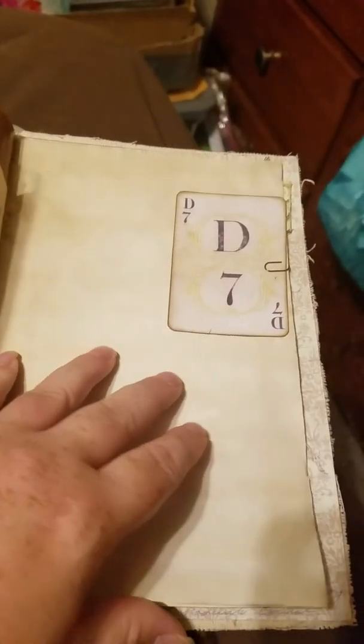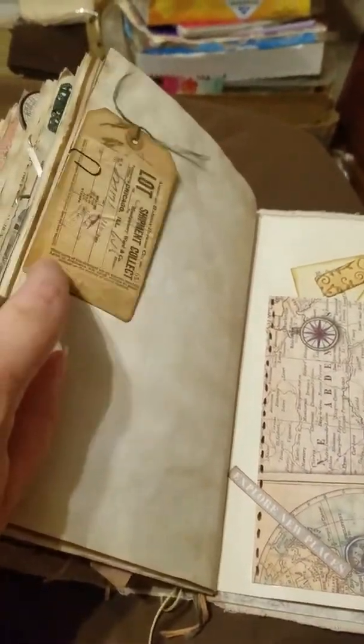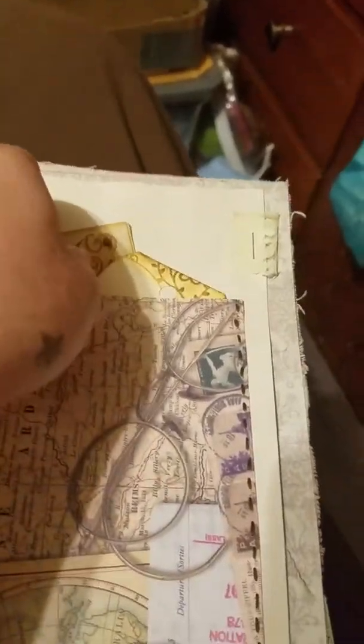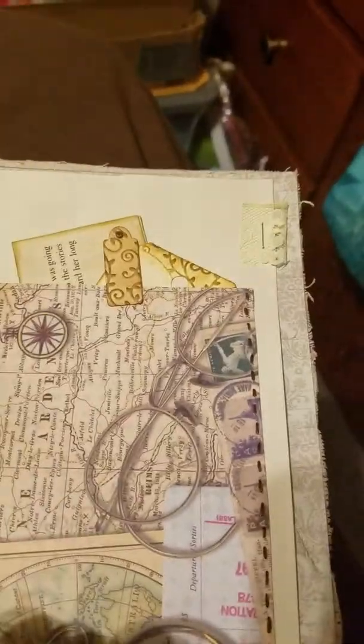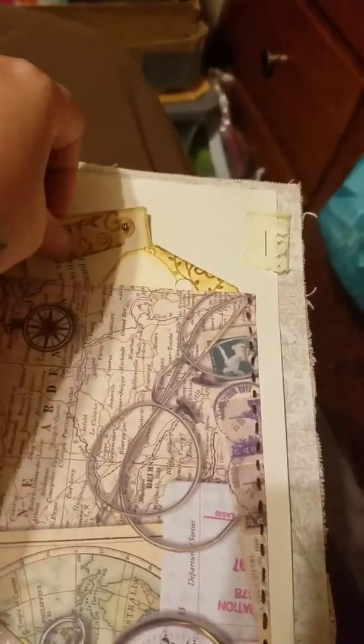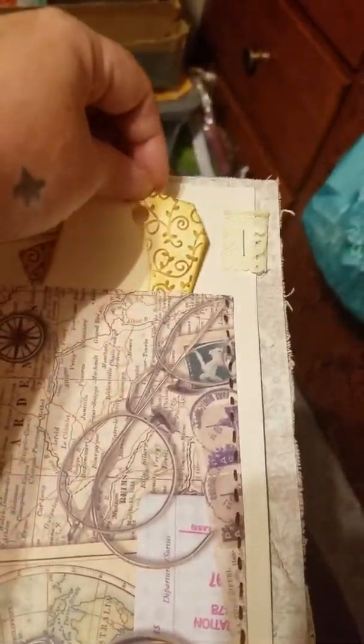Some little bits and bobs. There's another little journaling card, Tim Holtz paper clip, and a little tag — this is one of those thick ones. Two of his pockets, and I had this set up so this kind of went there like that, so you had to turn this and then you could pull out the paper, and then pull out the tag.